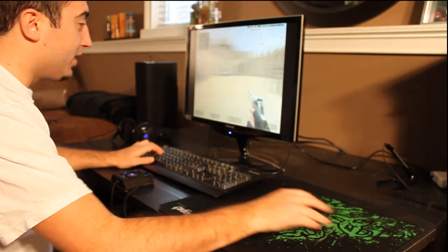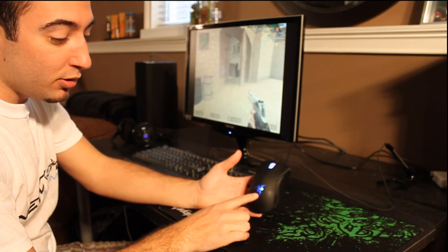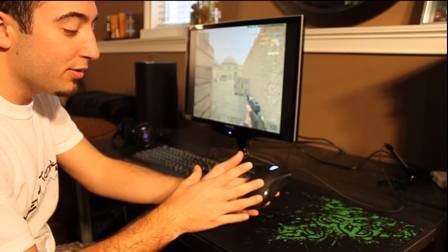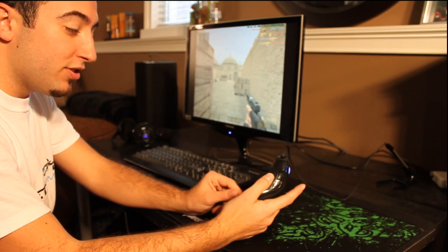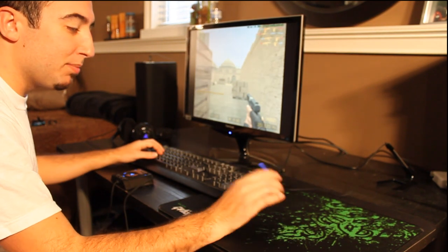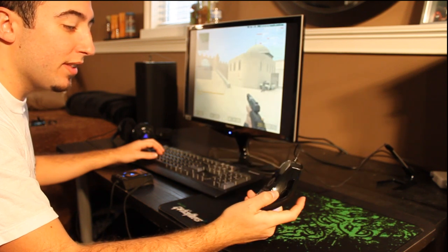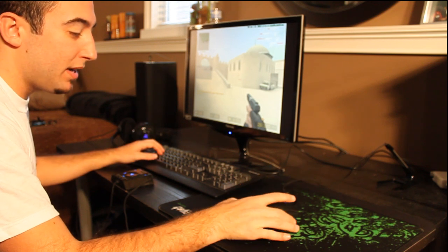I tried it out and so far so good — I like it a lot. It's also got a glowing Razer logo on the palm area that pulses on and off, which is pretty sweet. If you guys have any questions or concerns about the mouse, go ahead and ask in the comments below. You can pick these up at pretty much any store in your area. I think they're like $49 or $59, which is pretty reasonable for a mouse.